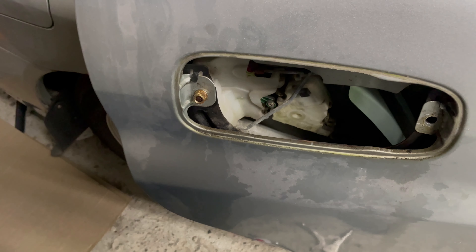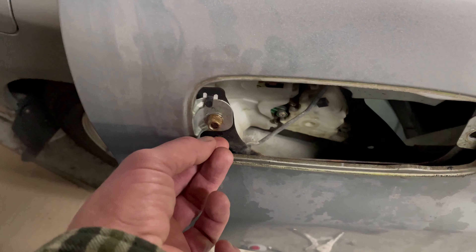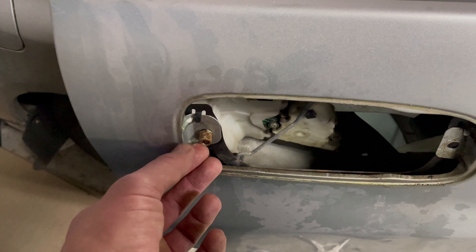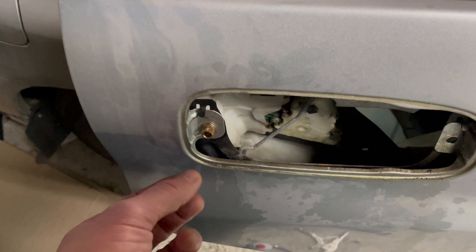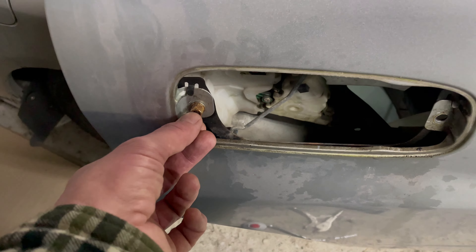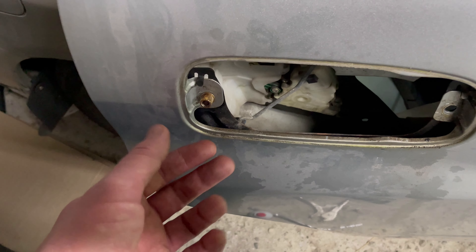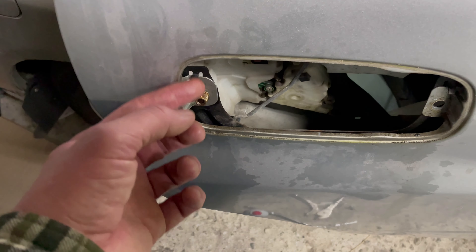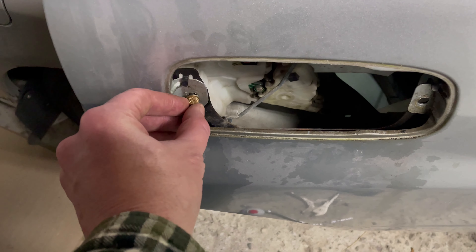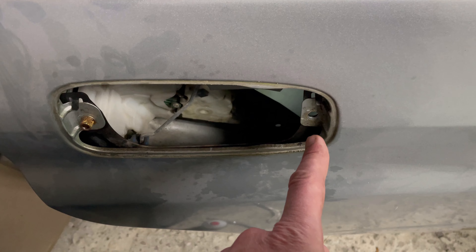The door handles - I'm sure the same thing happens on most older Subarus. There's a knurled brass fitting that's press-fit into the actual handle, and the bolt sticks through quite a bit, and the end of it ends up rusting. As you start to loosen the bolt, the rust makes its way into the brass fitting and it breaks free of the handle and starts to spin inside of it.